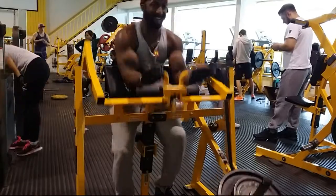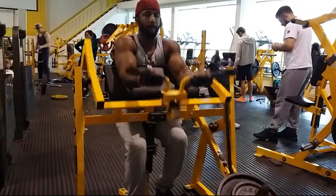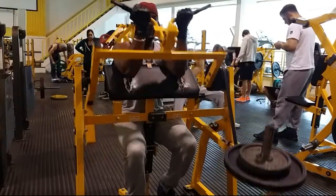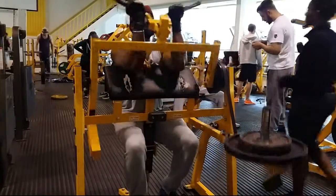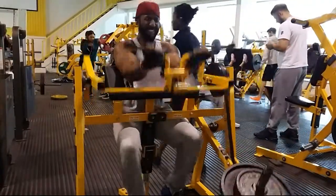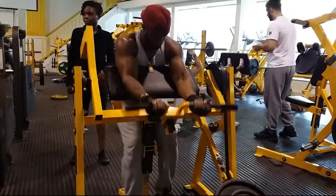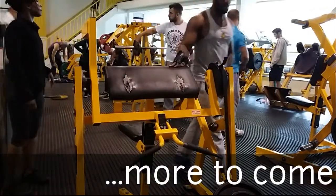It was a pretty good workout — just keep decreasing by 10 kg every time until I went all the way down to the 20 kg plate, finishing with about 10 reps. Keep looking, subscribe, give me your feedback, and see you guys soon.